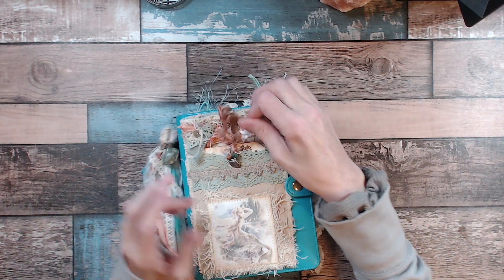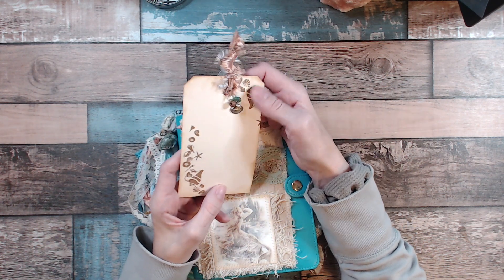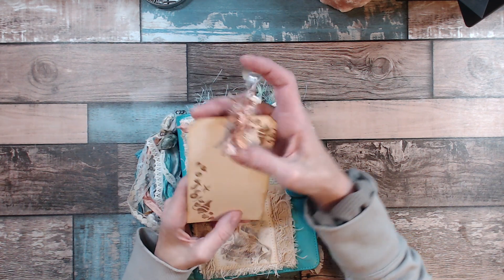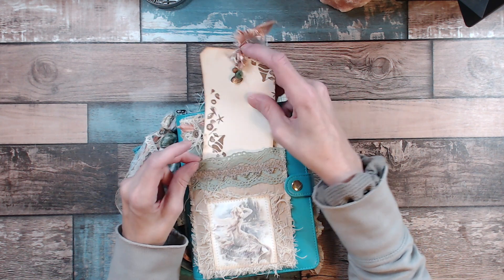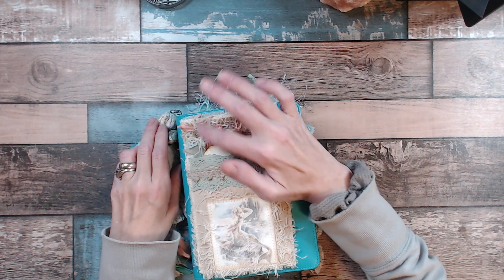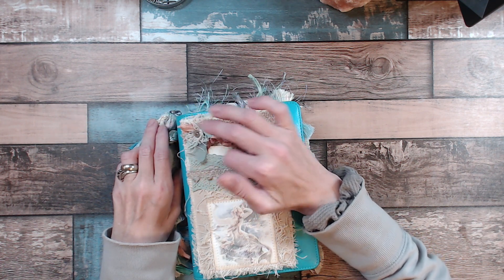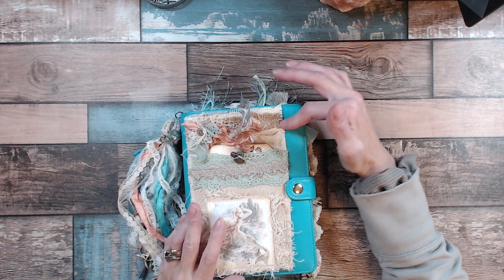And then on the front cover, I made a little pocket here, and I just did some stamping with some seashells, and then there's a little shell button and a bead, and then it's hanging off this really pretty feathery trim. And that just hangs out of there. And then I just put a cluster up here with some sari silk, some trim, and lace, and some fibers, and then some trim up at the top.